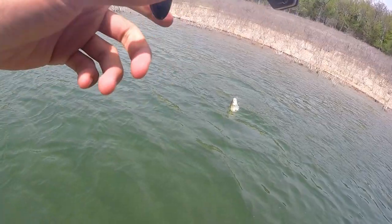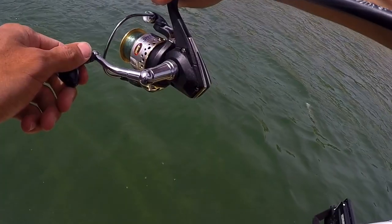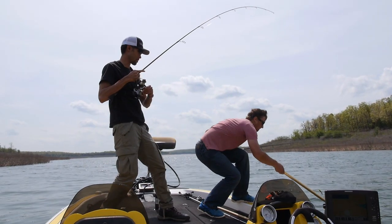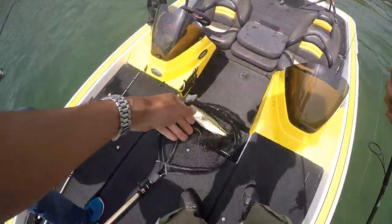Never caught a largemouth — oh, there's another one following it! When he jumps, you want to stick that rod down so he doesn't jump. If you want to land the fish, keep him down. Oh baby, nice job! Nice, Matt — thanks man!